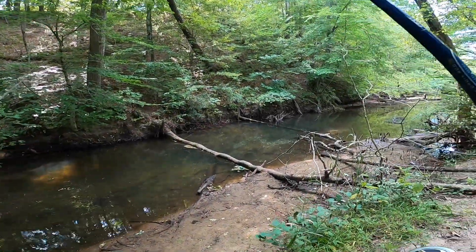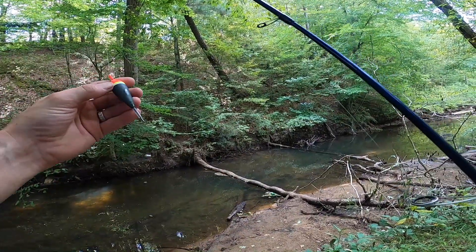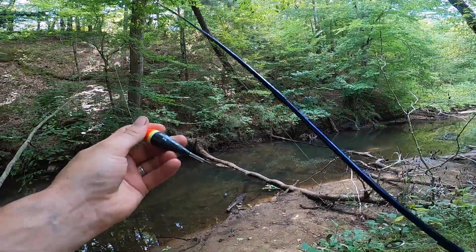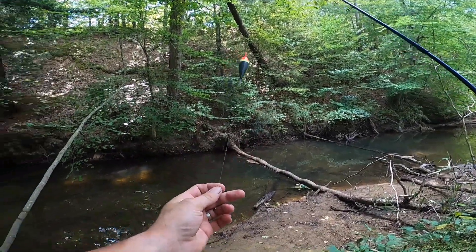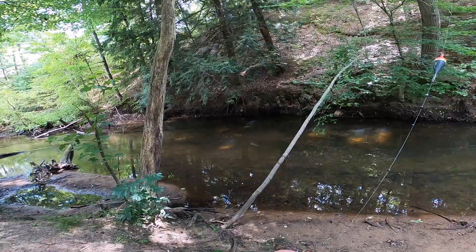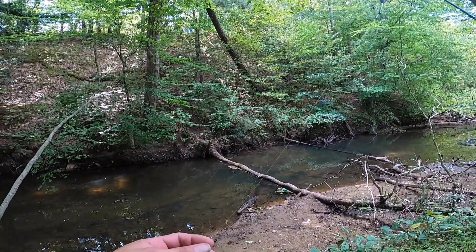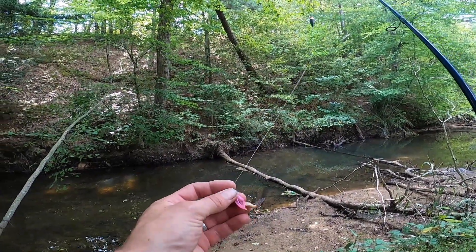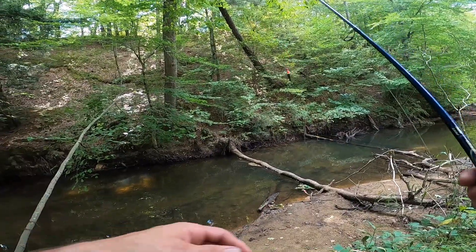I'm going to hike way back in here and see if I can find some deeper holes that some of these fish might be held up in. Come along with me and let's see what happens. What I'm using is one of these small — I believe that's an eight gram Blood Run float — and just a couple split shots with a plain jig, tipping it with a little wax worm.